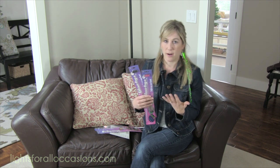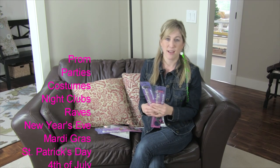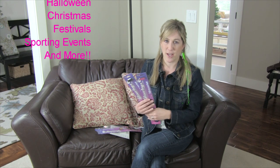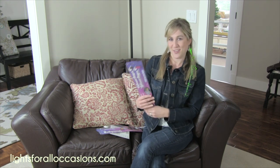This is perfect for New Year's Eve, Mardi Gras, birthday parties, sporting events, nightclubs, concerts, any kind of festival you want to go to — to add just that special element of light that we love so much here at Lights for All Occasions.